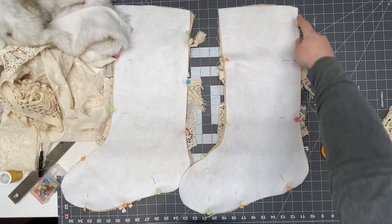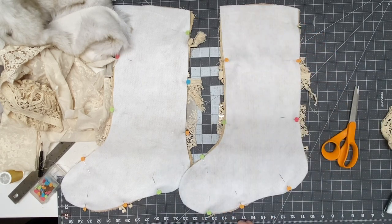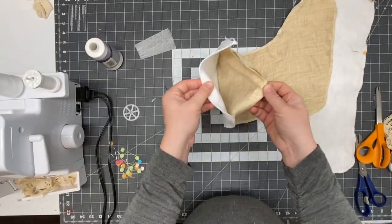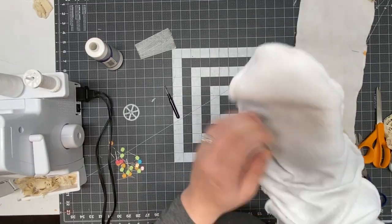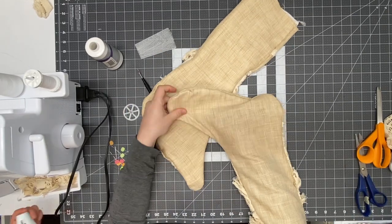I'm going to sew the whole stocking. You could use a regular sewing machine, but I ended up using my serger because it cuts off all the sticking-out pieces on the sides for me, versus me grabbing scissors afterward and doing it myself. Once that's done I'm just going to flip it right side up.